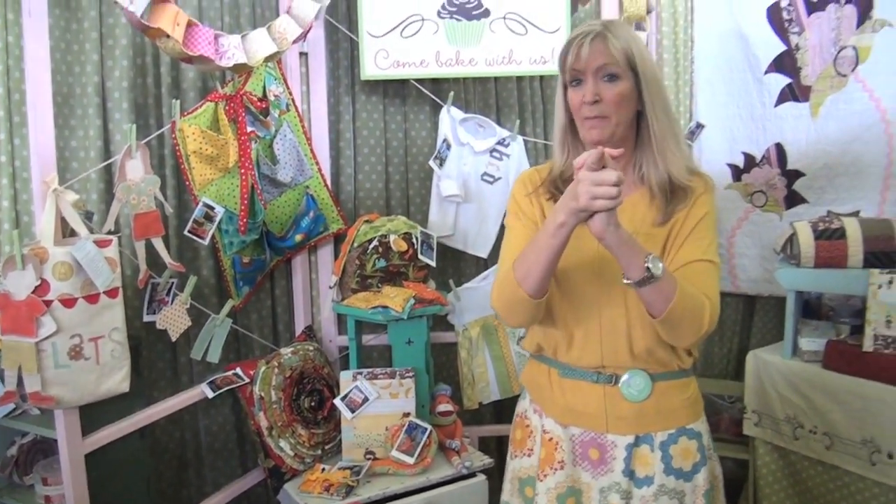So that's it — check out ModaBakeShop.com for hundreds and hundreds of inspiring patterns that you can make yourself.